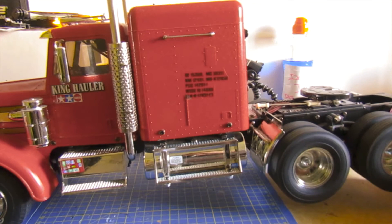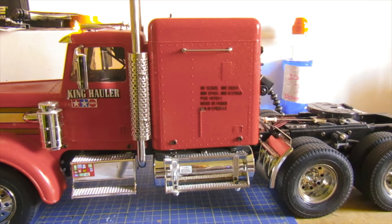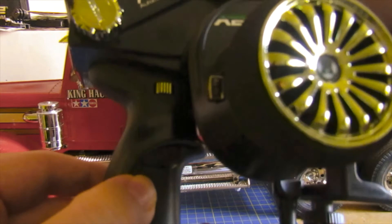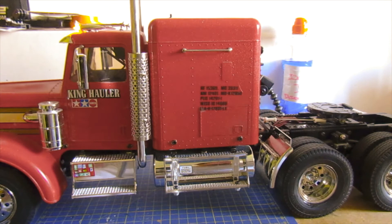First, second, back down to first. The controller has — if you can see — that button there for the third channel for the shift gearing servo. That's what I've done.